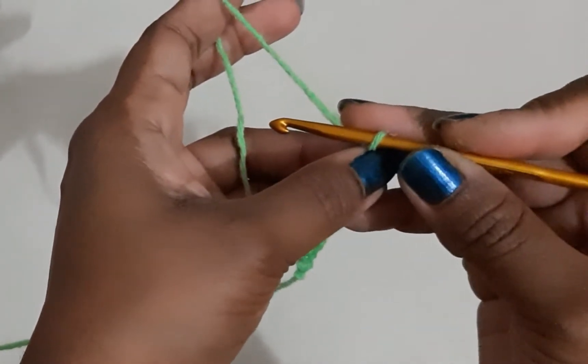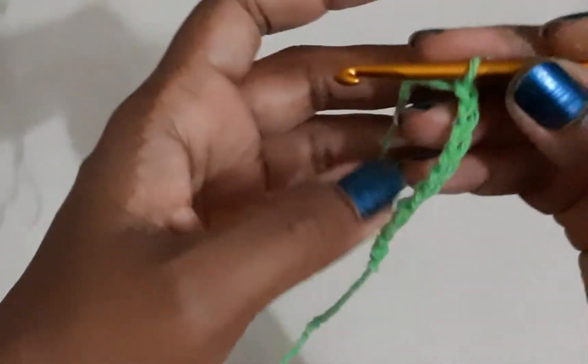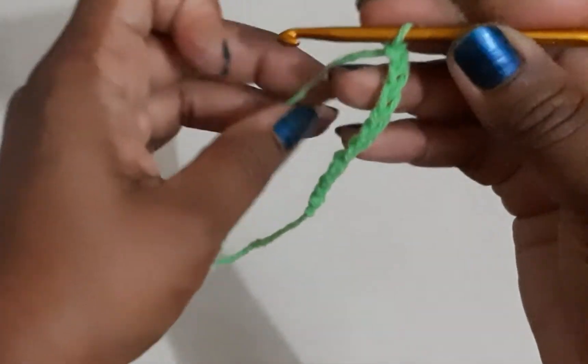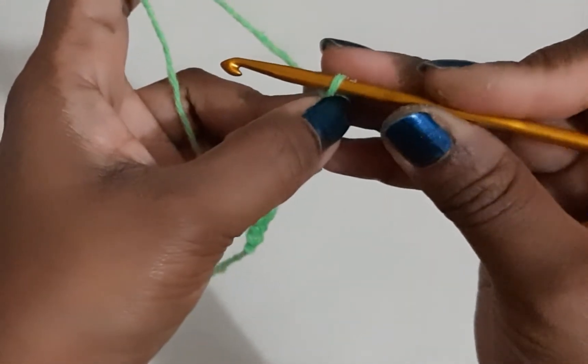In today's tutorial I will show you how to do a crisscross stitch or pattern. In order to do a crisscross pattern, I have made a foundation chain of 10.